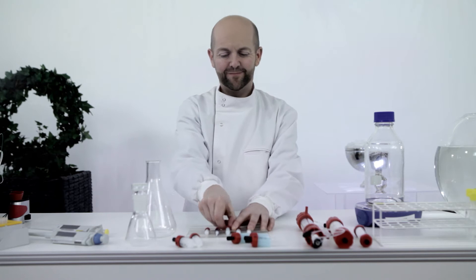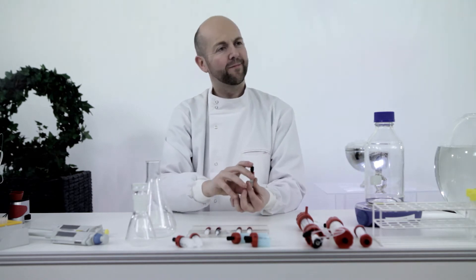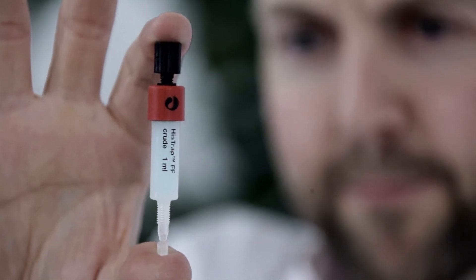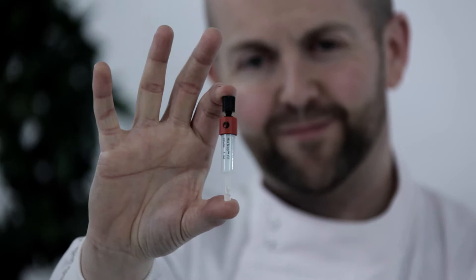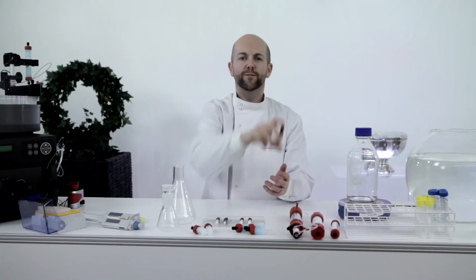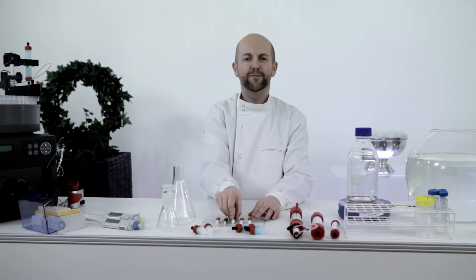Cytiva is passionate about working with our customers to get the best out of our products. Their tips and tricks videos from our technical support office helped us to get closer to you and to your challenges. In this video, Mike will share his tips and tricks for getting the best out of HisTrap Fast Flow Crude Column. Hi Mike, tell us more.